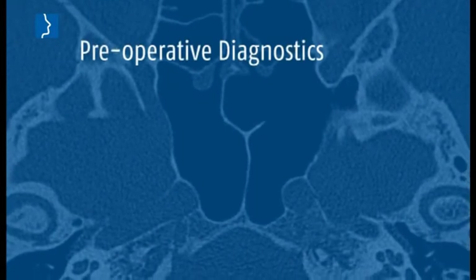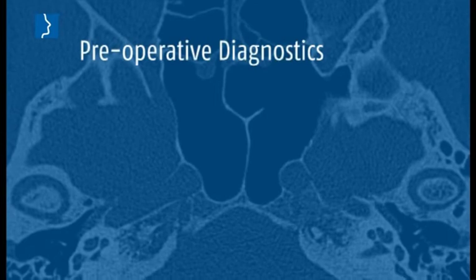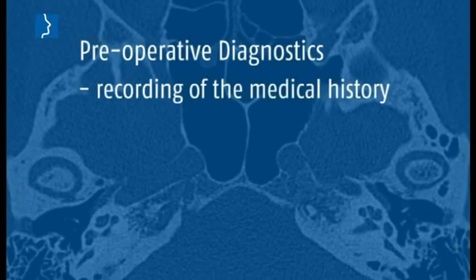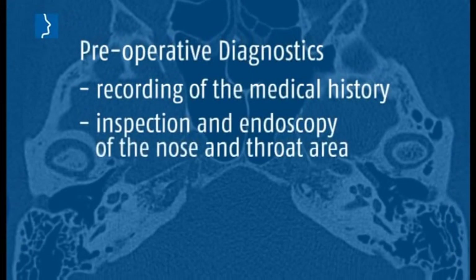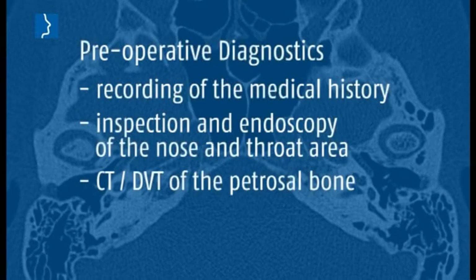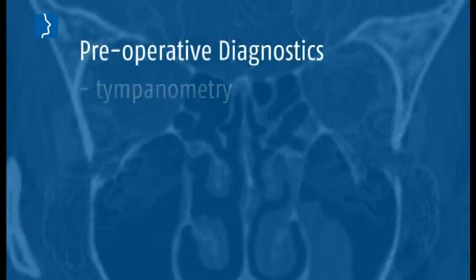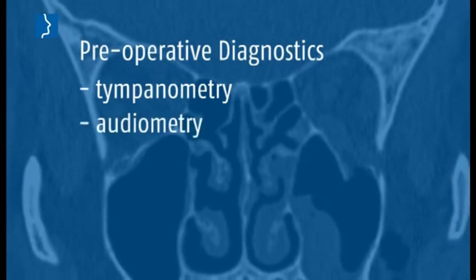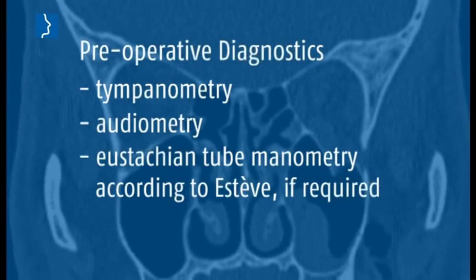Preoperative diagnostics are a basic prerequisite for a successful operation: thorough recording of the medical history, inspection and endoscopy of the nose and throat area, CT-DBT of the petrosal bone, tympanometry, audiometry, and eustachian tube manometry according to SDEV, if required.